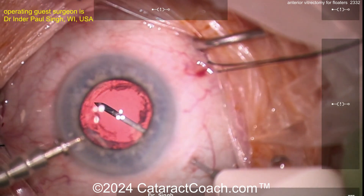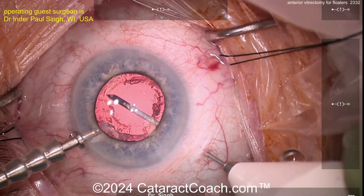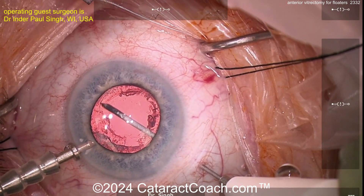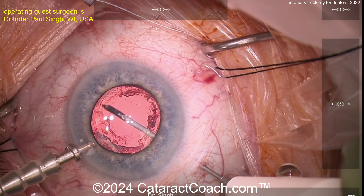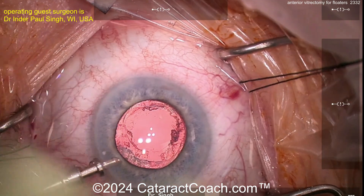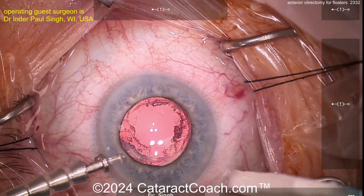Now I feel I've seen all the floaters I can — they look gone, the media looks very clear, I feel pretty good. I'm going to come up anteriorly just for a few more seconds, cut cut cut, make sure nothing is attached to the tip. Once I feel nothing is attached to the tip, I come out — and there you go.